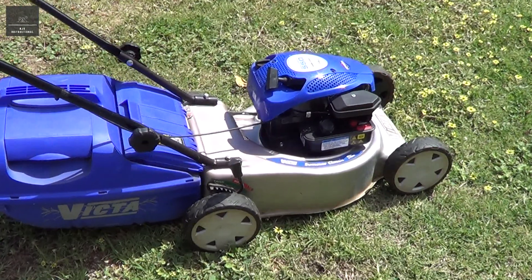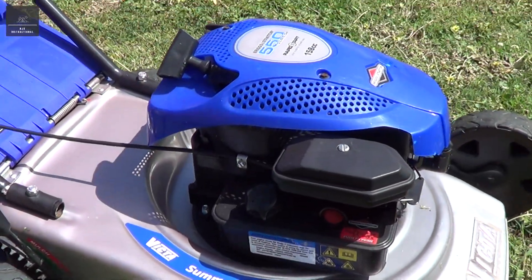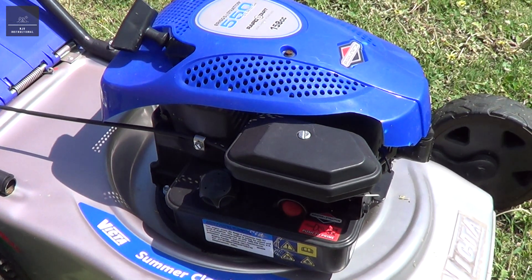Hi there, today I'm going to show you what a mechanical governor does on this lawnmower engine, how you can bypass it and get more power out of your motor.